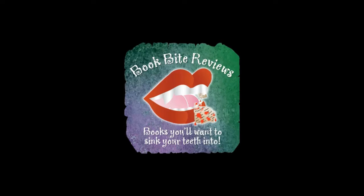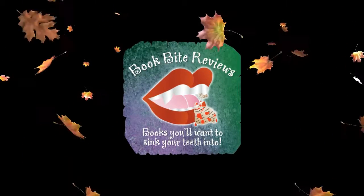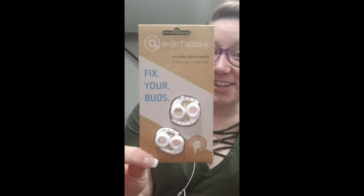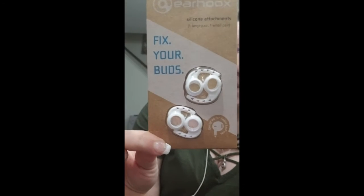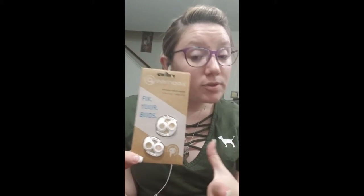Hi guys, and welcome to the first ever BookBite product review. Today I'm going to be reviewing the product Earhooks. Now these were sent to me by the company, so they are sponsored and did ask for a review. They were sent to me for free, but as you all know, I always give my complete honest opinion on anything that's sent to me for review.